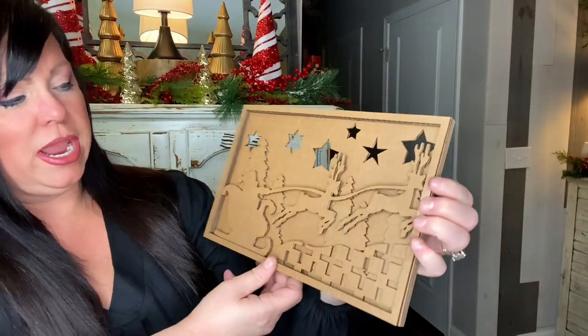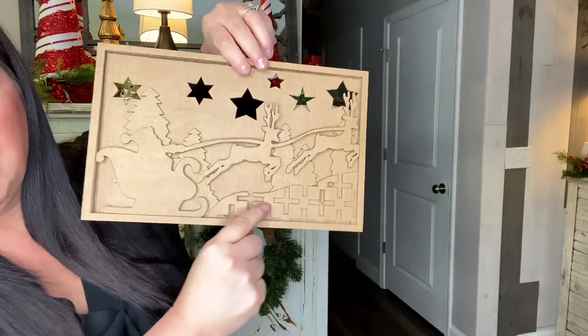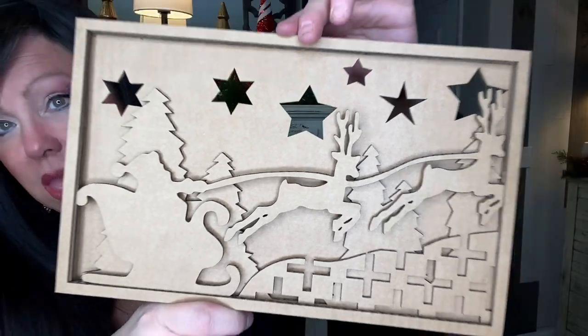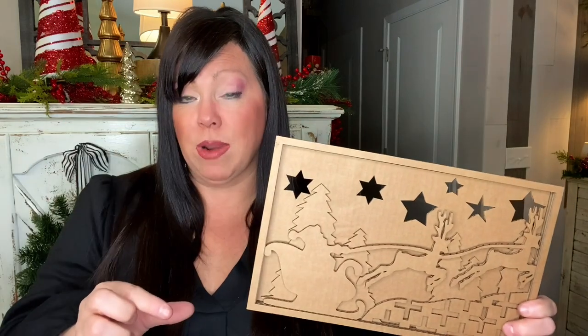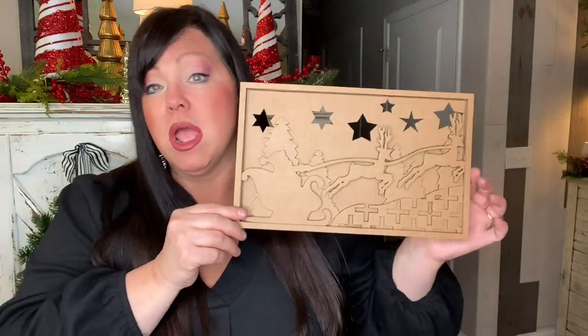This next item was also a mock-up done on cardboard; we'll be doing it in wood and you can paint and customize it. It's Santa and his reindeer with trees, stars, and a beautiful intricate design below — definitely a 3D effect. Imagine this done on wood, custom painted, and placed in a beautiful frame with matting. It could be a stunning wall decor insert you use every Christmas.